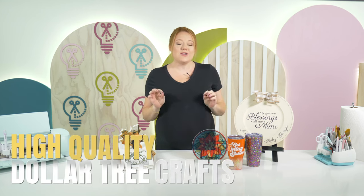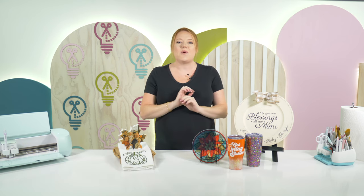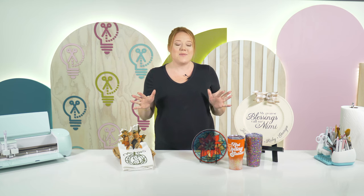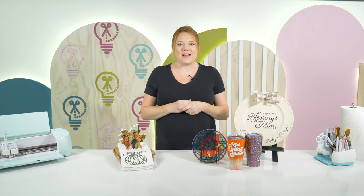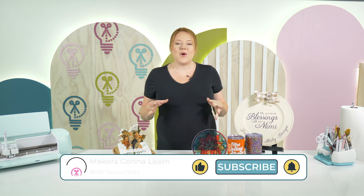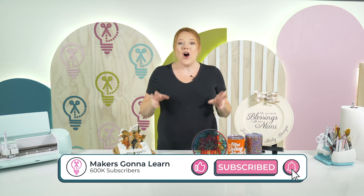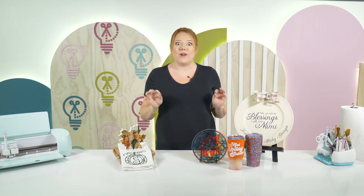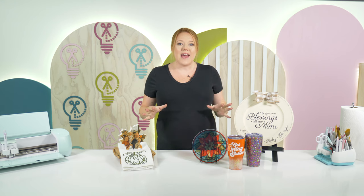We'll be the first ones to tell you that Dollar Tree crafts aren't always the best quality, but today we have something so special. I'm going to show you some crafts that are extremely high quality that were made from Dollar Tree items. My name is Alicia, I am a craft producer here with Makers Gonna Learn, and today I wanted to show you all some of our favorite high-end, high-quality crafts that we have made here on the channel that we think could sell really well at craft shows, on Etsy, and other places like that.